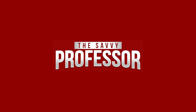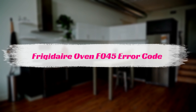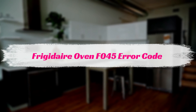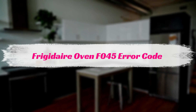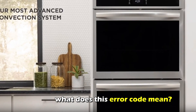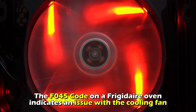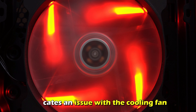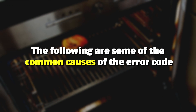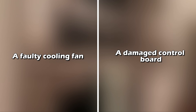Hi, this is Sarah from The Savvy Professor, and in today's video, we'll talk about your Frigidaire oven's F045 error code. What does this error code mean? The F045 code on a Frigidaire oven indicates an issue with the cooling fan. The following are some common causes of this error code: a faulty cooling fan, or a damaged control board.